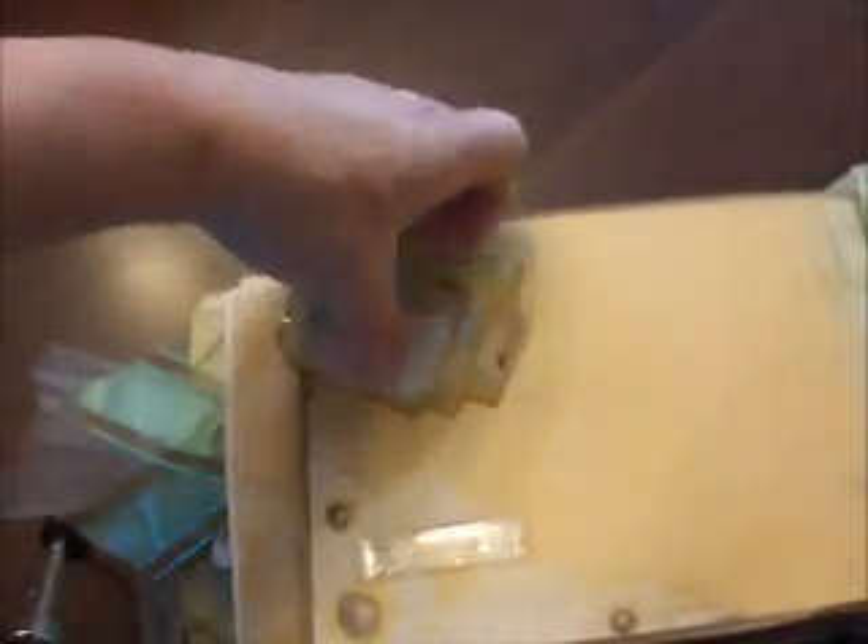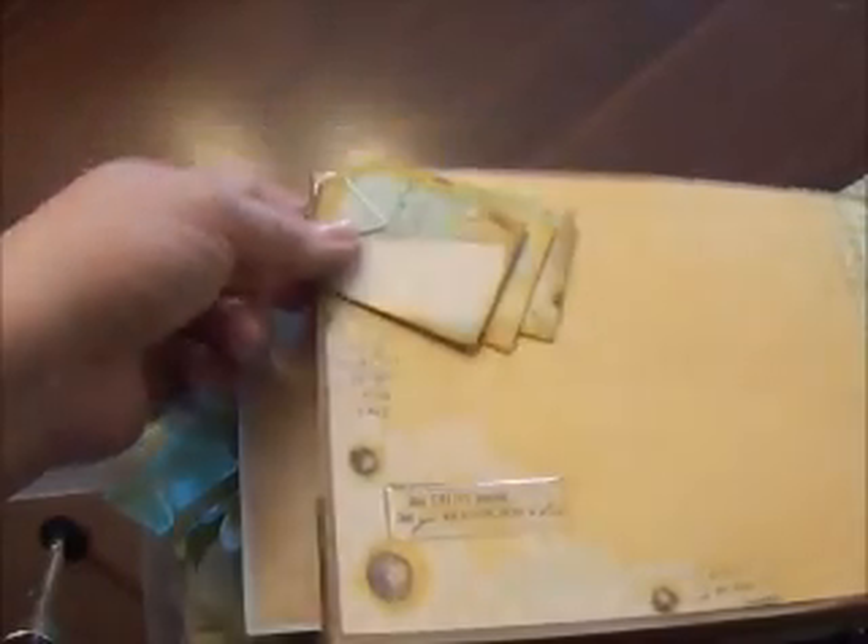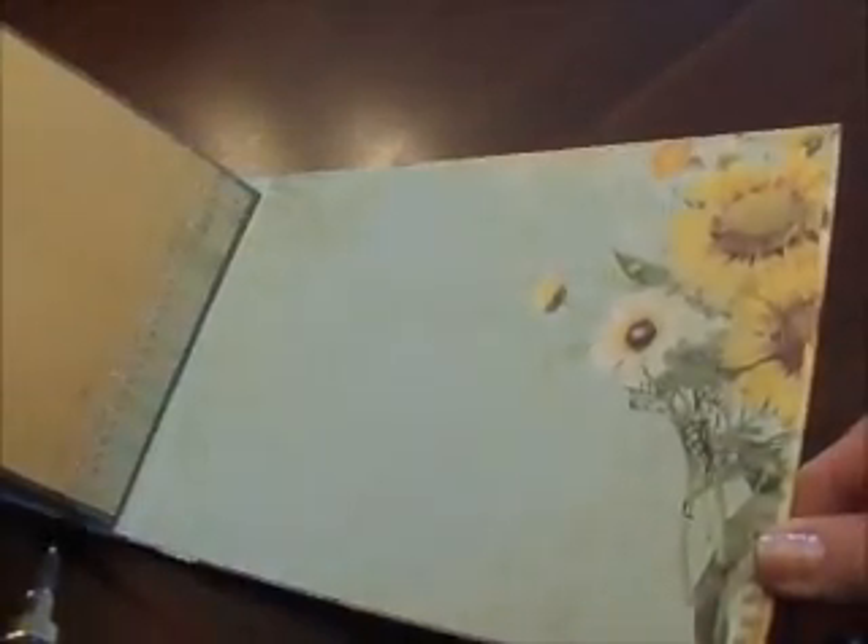We're getting to the end here. This back page is just pretty papers and it says 'trust yourself and you'll know how to live.' These little tags came as a die cut page — I put a little heart paper clip on there and have the tags stuck underneath. The back of the last page of the book is just pretty paper.